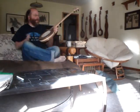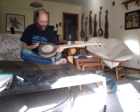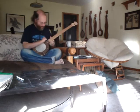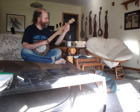This banjo is getting shipped off to South Carolina. It's got a cherry neck and a middle hoop, a black walnut top hoop and a back hoop, and it's got the nylgut strings on. It's a little bit softer tone.